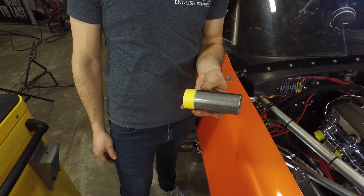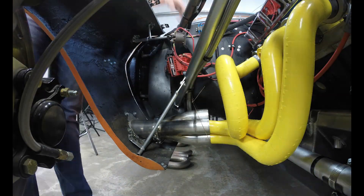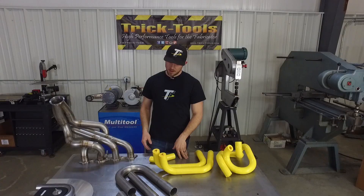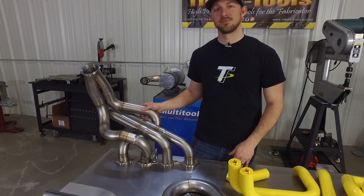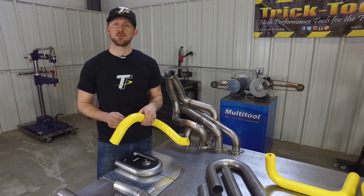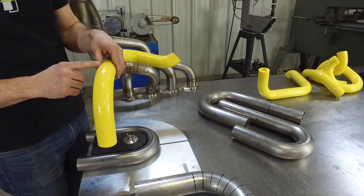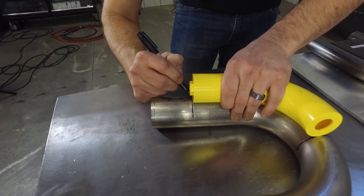Now we're going to show you guys how to use the modeling kit to design up your headers. Now that we've got our right-side header design modeled up, I'm going to show you guys how to use the Ice Engine Works modeling blocks to go from pre-made mandrel bends to a smooth-flowing custom header design. The modeling blocks make it real easy to determine where your cut lines need to be on each one of your mandrel bends, and that is done using the arrows on the modeling blocks. At the points where these arrows do not line up anymore is the points where your cut lines need to be. When you determine where that point is, you can separate the modeling blocks, place them over your mandrel bends, mark your lines, and that's where your cuts need to be.